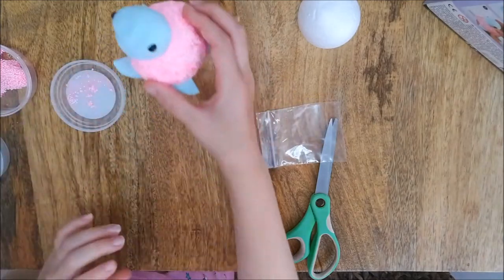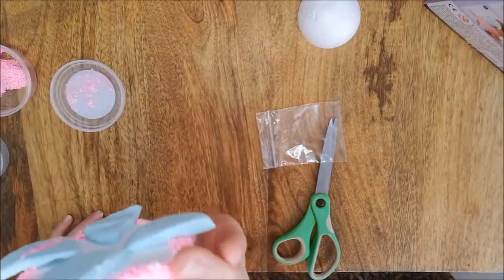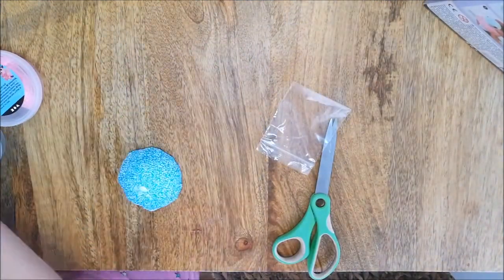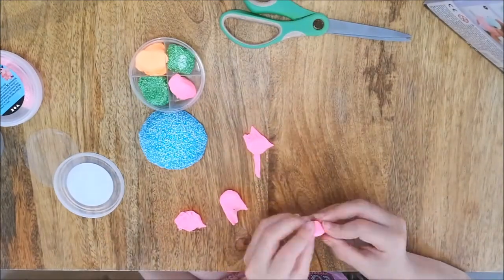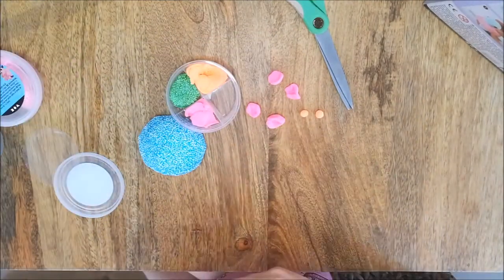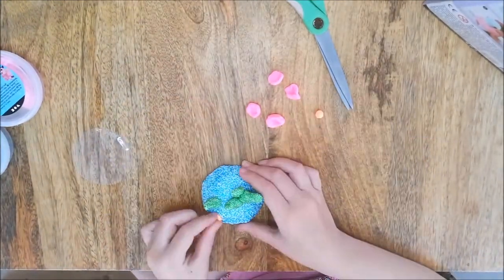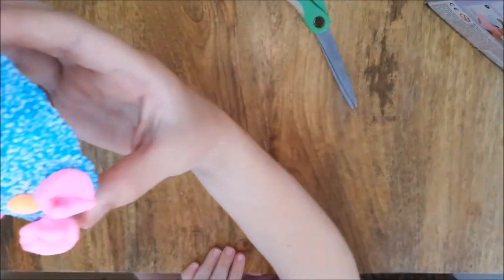There we go, Tinky the Turtle is complete — isn't she so cute! Now let's build her a tropical rock for her to live on. I love creating all the underwater sea coral and plants; they are so colourful and look great.